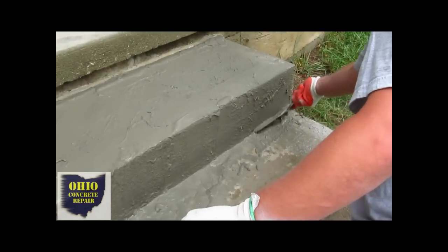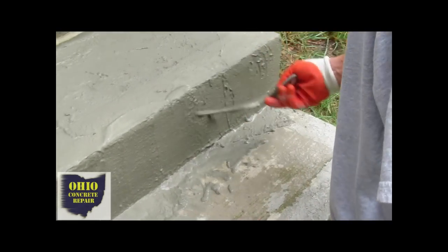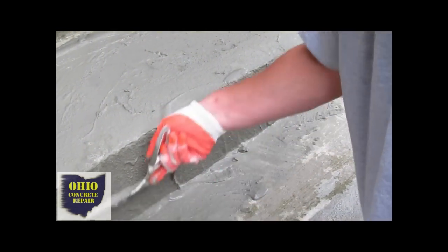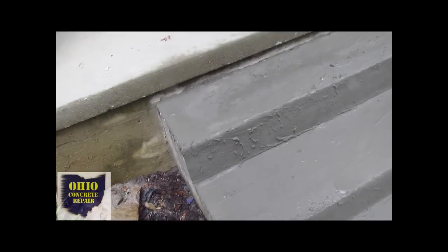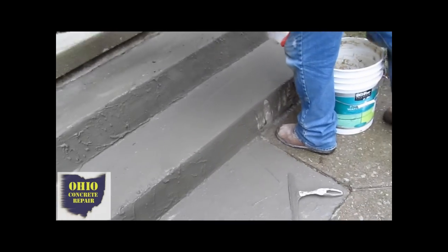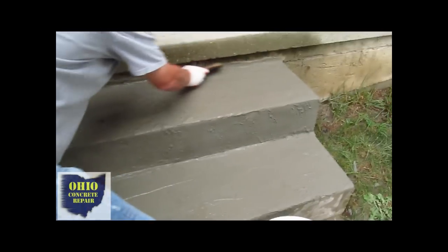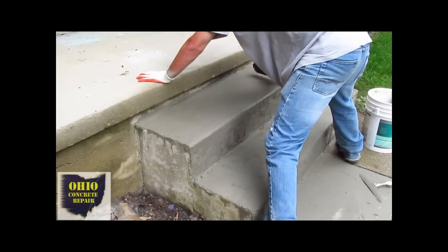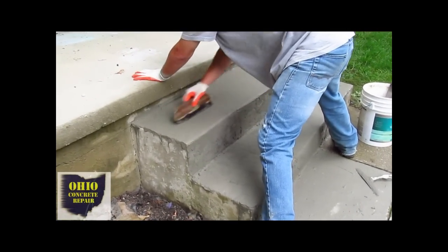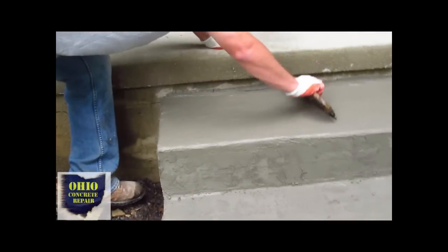You want to keep your squeegee or your trowel flat so that you fill in all the pits and low areas evenly. Now he's taken his brush and he's going back and forth to get his broom mark. The broom marks are made for traction reasons and aesthetic reasons as well — a nice broom mark looks better and offers foot traffic a little bit of traction when going up and down the steps.